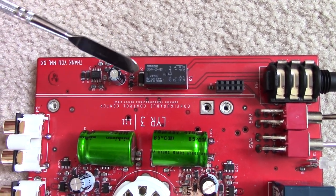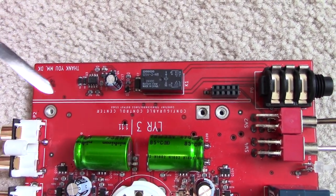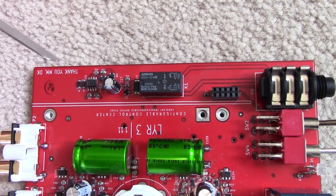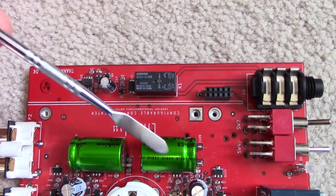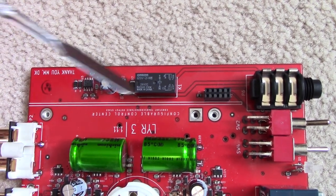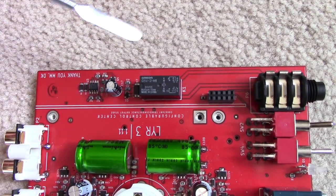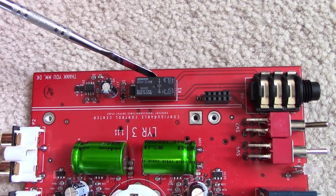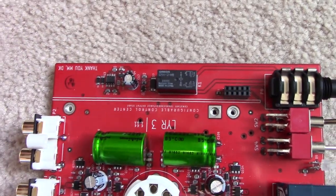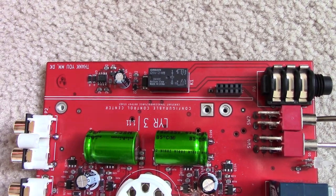The circuit detects if there is a DC component on the output, switches the relay off, and protects the speakers connected. Because of the time delay feature it also reduces any sort of popping or noises during amplifier startup, where things like capacitors have to charge up and there's a very high output swing. This relay is normally open, so the outputs actually have to be actively connected to the amplifier signal by this relay.